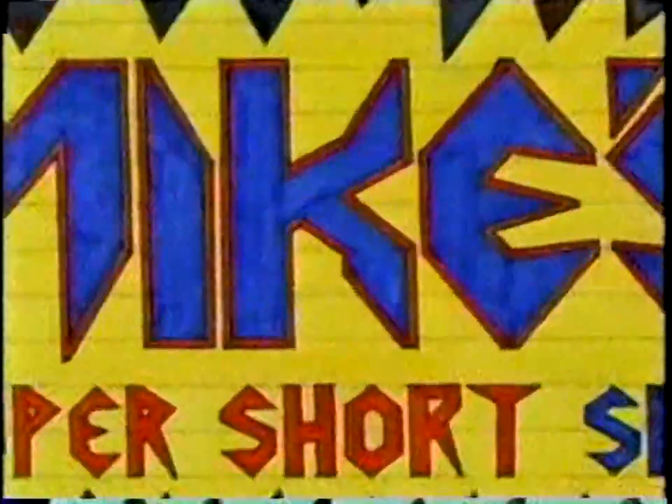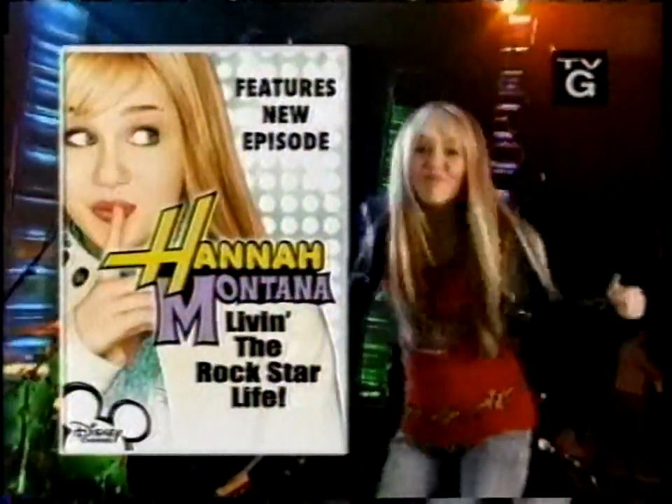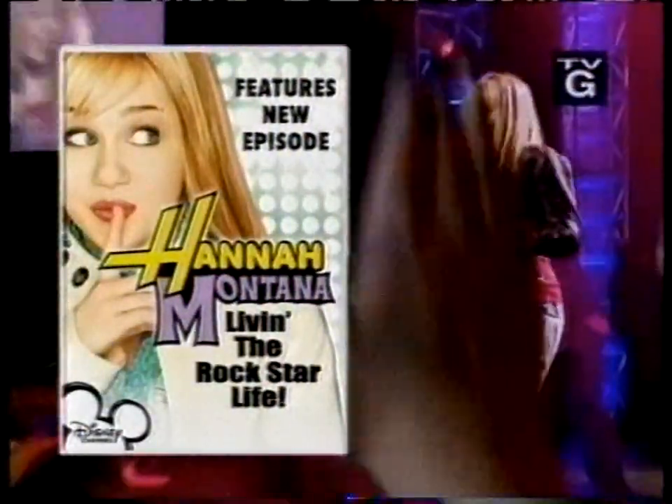It's Mike's Super Short Show where we show you what's new on Disney DVD. Hey, welcome to our special segment where we take you behind the scenes and search for the stars. We got word that Miley Cyrus is on the set and we're gonna get the scoop on the new DVD release of Hannah Montana: Living the Rock Star Life.